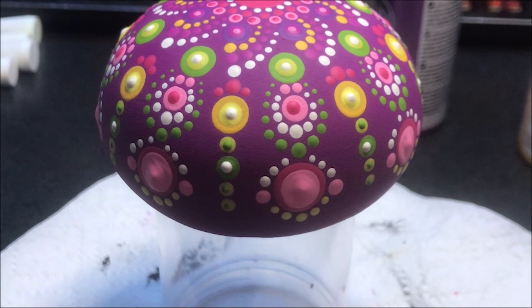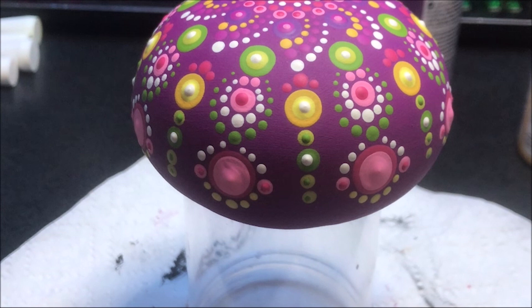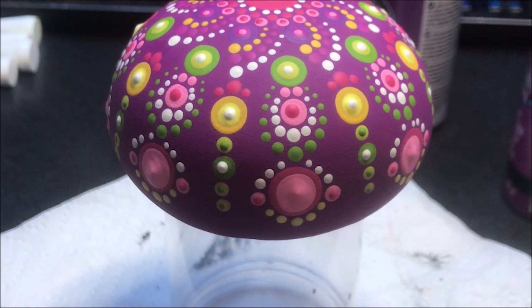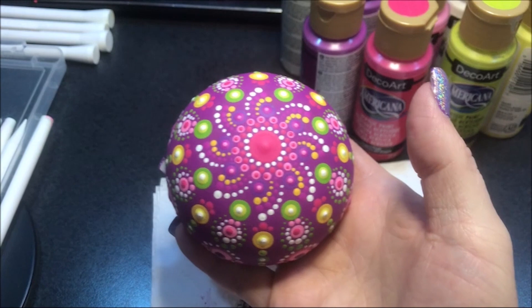So now for those big pink dots here, I want to do like the background color — so that would be this Margarita color, purple. I'm going to do a fairly decent size dot, but not super huge — I'll go with the number seven. All right, so here we have it. I hope you all like it. If you're not already a subscriber, I'd love to have you. I'll talk to you all tomorrow. Bye.